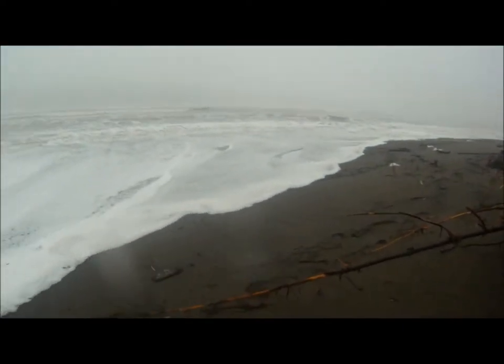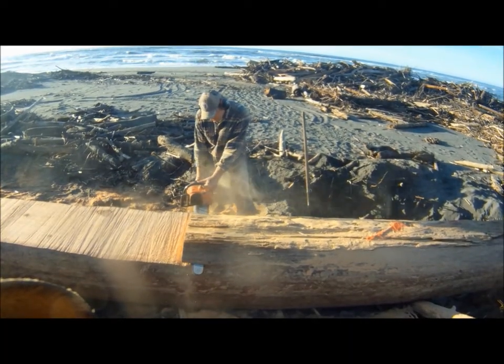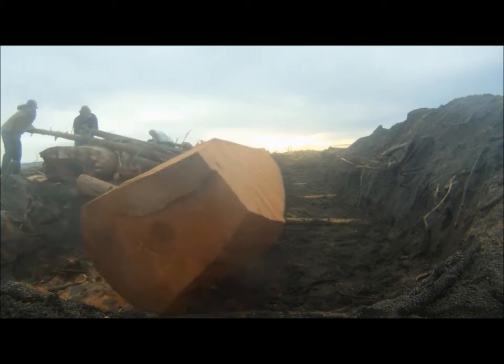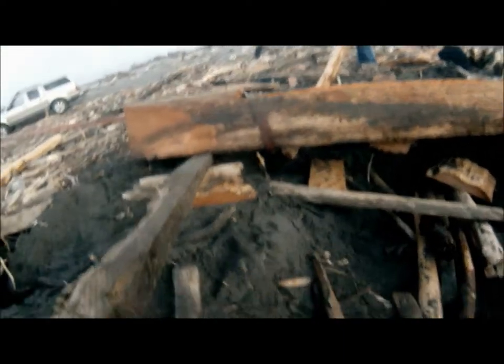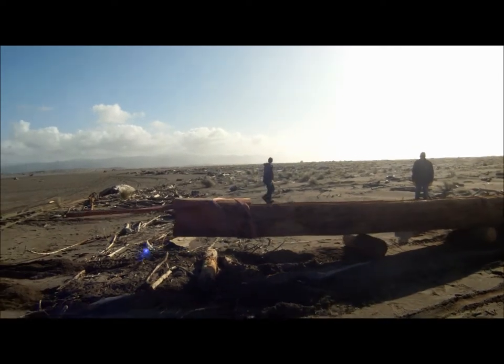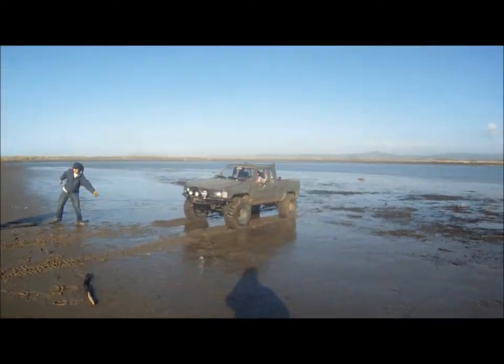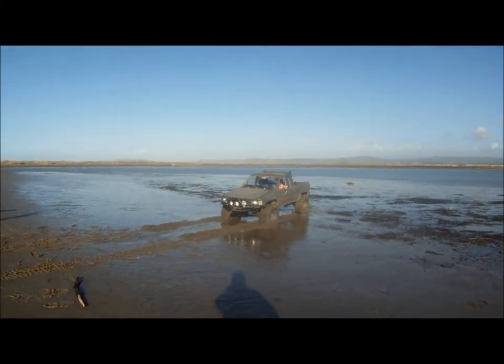The tide's coming in, by the way. She's up. She's over. Come on. She's over. Holy moly. There it goes! Nice!